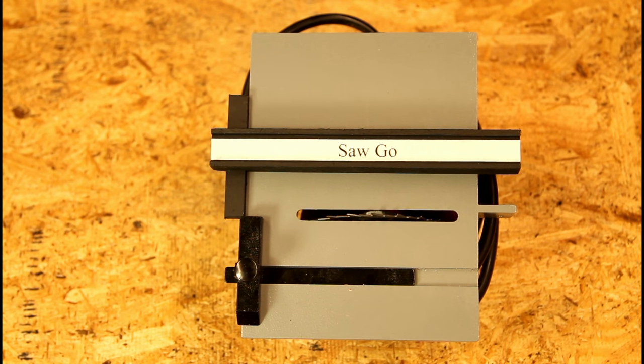But wait — just for another $36.66 plus shipping and handling, you can have two Saw Go saws! Be the first one to have a Saw Go in your shop.